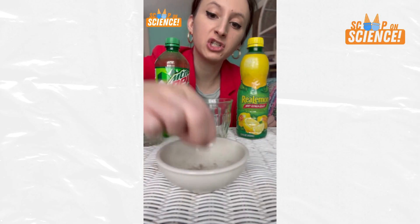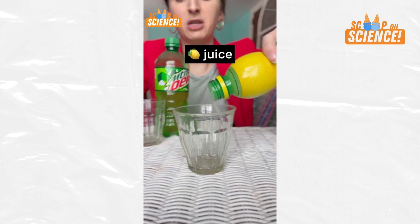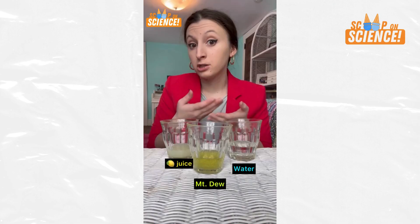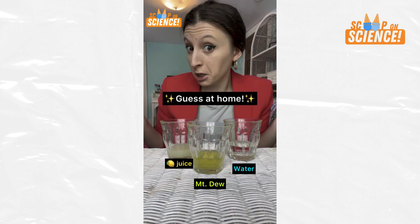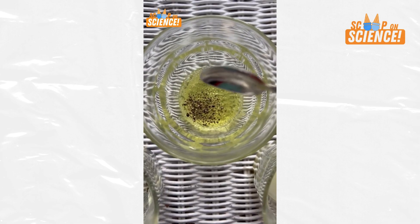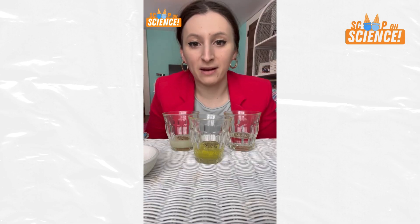In this experiment, we're pouring your average table pepper into acidic lemon juice, basic water, and the delicious toxic waste that is Mountain Dew. So which one will dissolve the pepper? And now we wait for destruction.